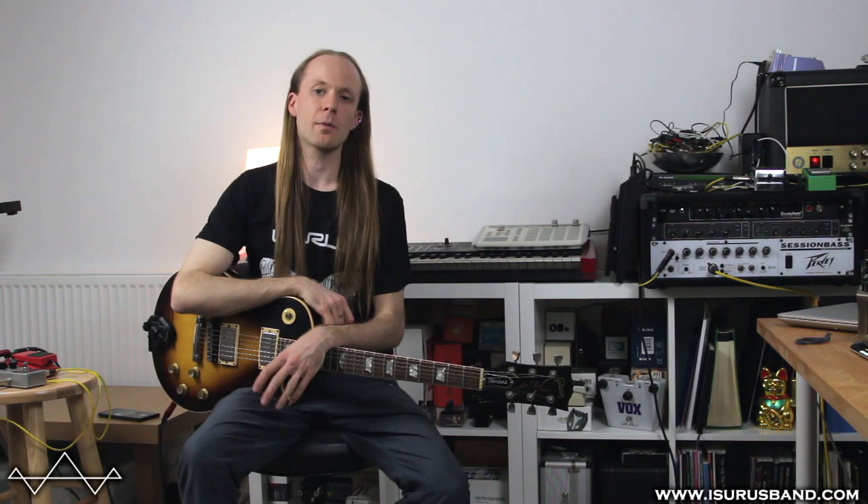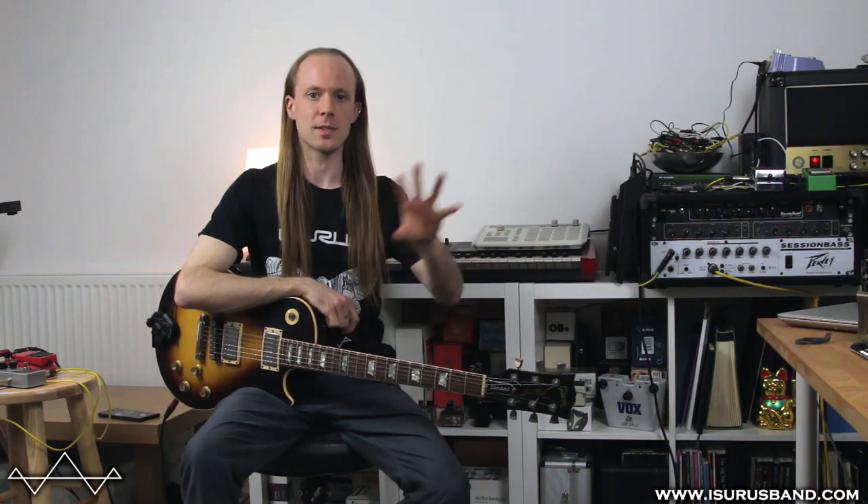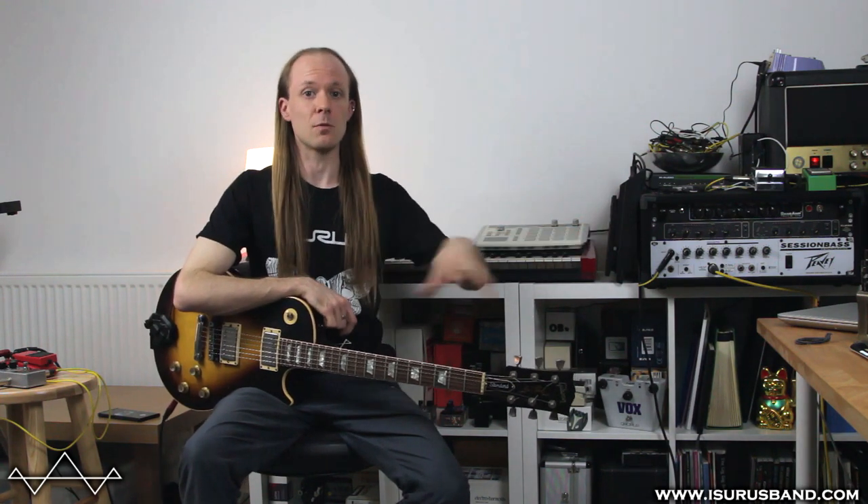Hi there, it's Liz from Isris and today we're going to have a really quick look at probably one of the first sort of mass-produced looping pedals — not looping as in recording, but just being able to take a loop of the signal chain out.